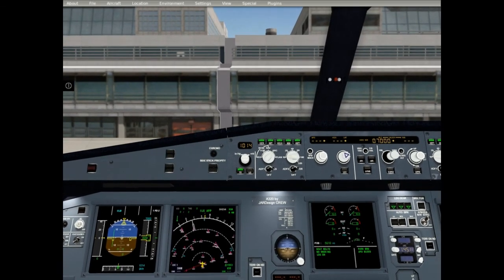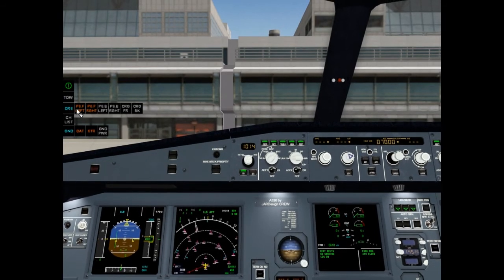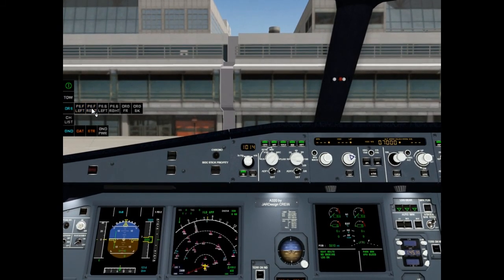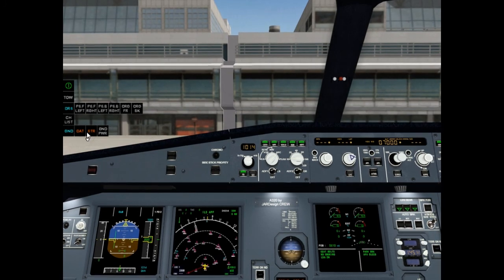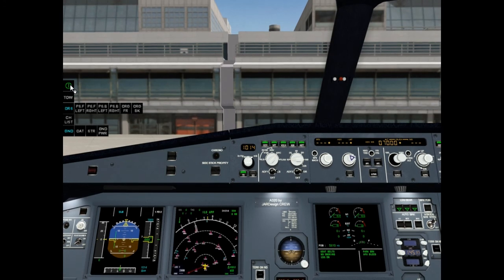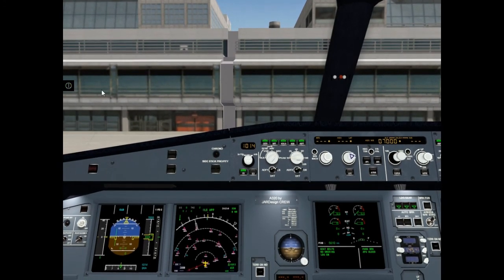Before pushback and start, go to menu and close the doors. Say goodbye to stairway and catering.